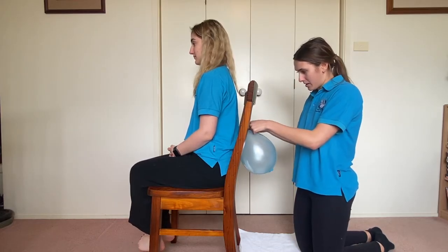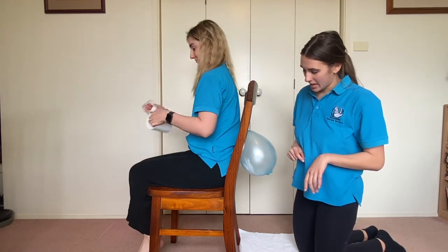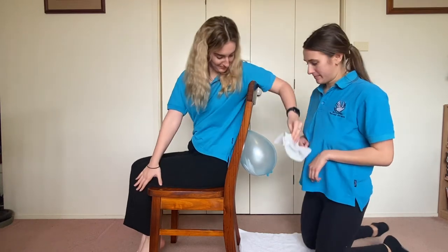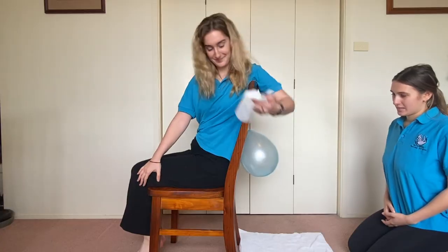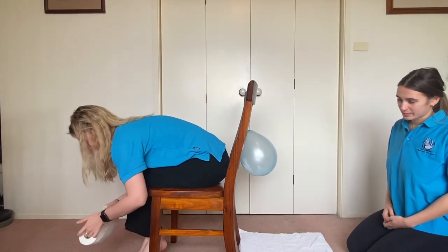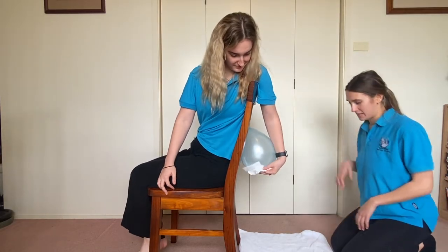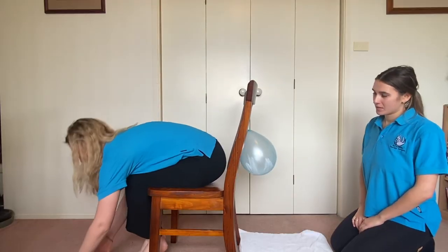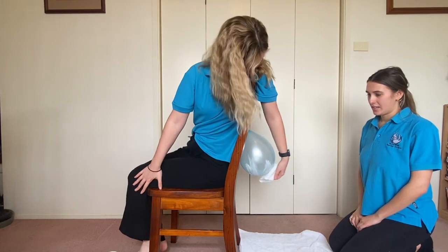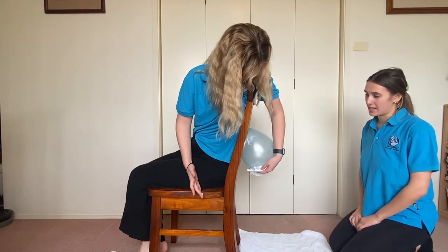I'll stick that one on. Now Niamh's going to use her toilet paper and reach all the way back around to try and clean herself properly. We've also got a towel down behind the chair just in case anything drops down. And Niamh's going to wipe until she thinks it's all clean and then we'll check it out and see how she went.